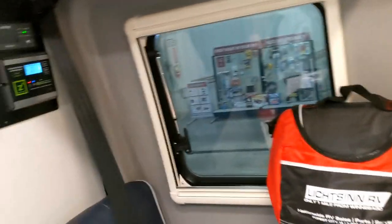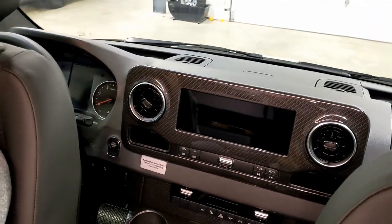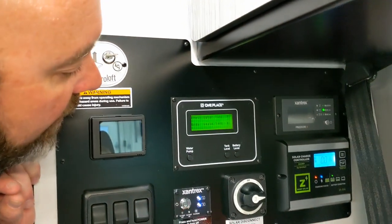All the USBs and 12-volt outlets back here are tied off the house batteries. The ones up front near the phone mount are off the chassis battery. All those chassis 12-volt outlets shut off when you turn the ignition off — they're all tied to the key.